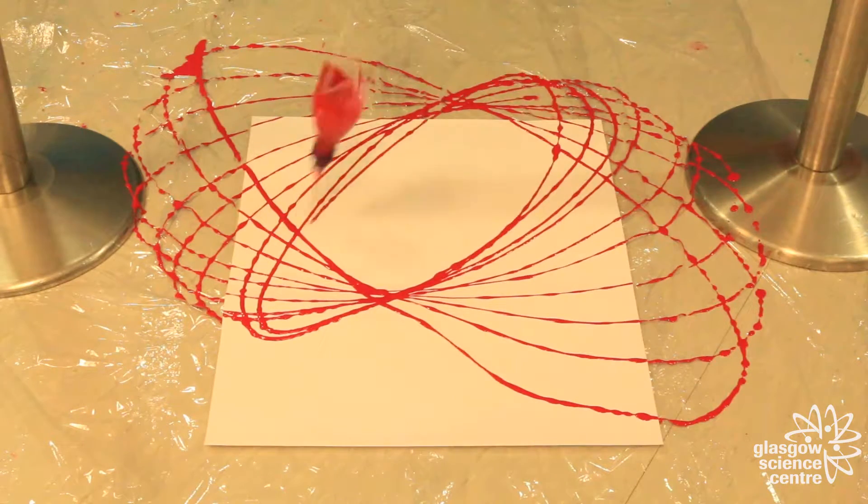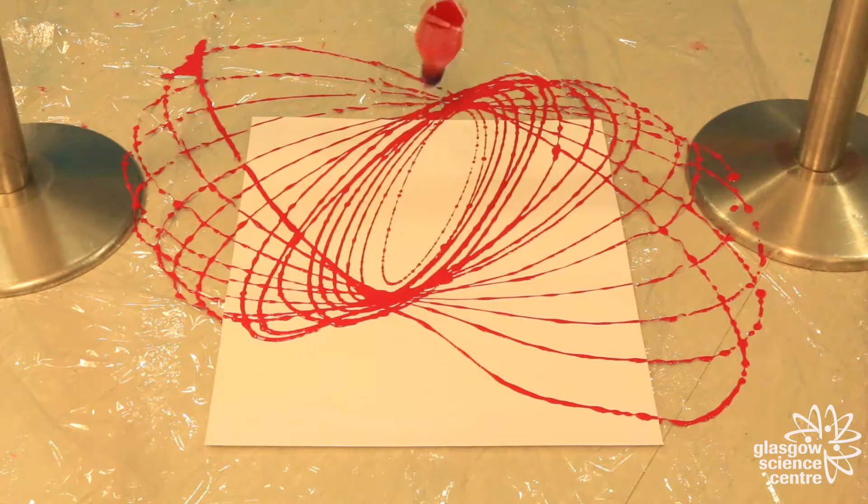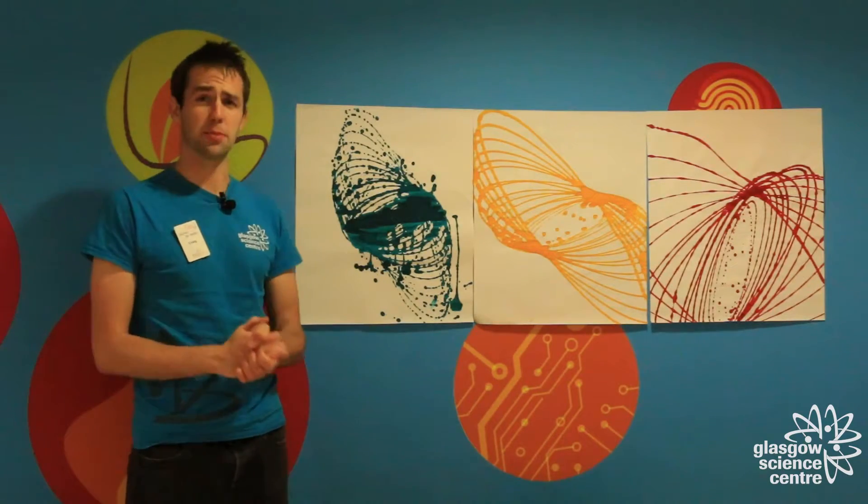Since every swing is in a slightly different position, we eventually get a complicated criss-cross pattern, and one that is extremely unlikely to be repeated. I've left my three pictures to dry overnight, and now that they're ready, the last thing we need to do is to stick them all together. I'll see you soon, bye-bye.